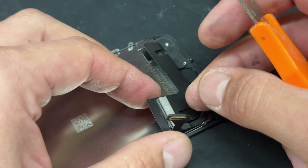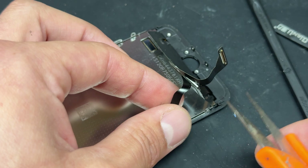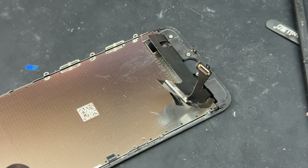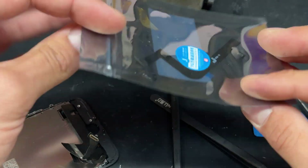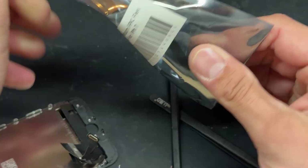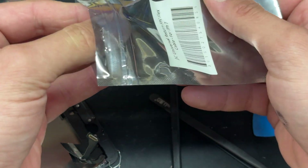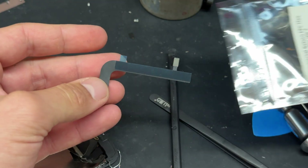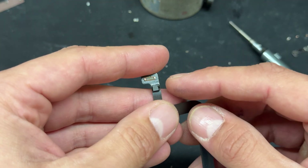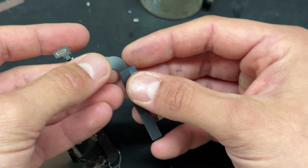And then the same with the other side of the home button flex — we're just going to cut it off because we're going to install a fresh cable where that one was. This is the JC universal return cable, specifically for the iPhone 7. You can also get them for the iPhone 8, 8 Plus, and 7 Plus models. It comes with this little chip, and that's the important thing — that's what sort of reprograms it.